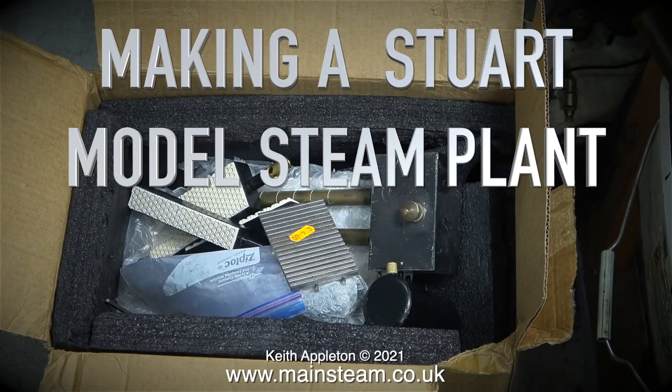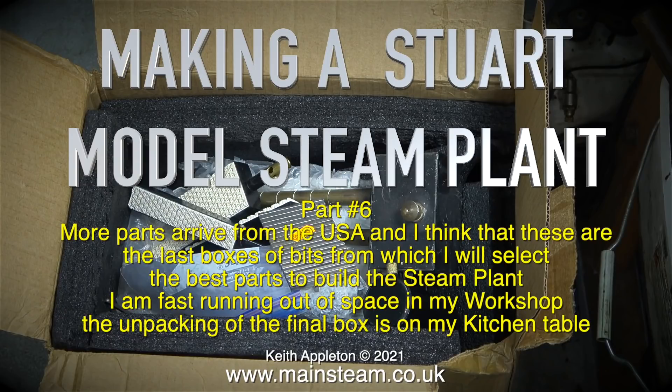Welcome to part 6 of making a Stuart model steam plant. More parts arrive from the USA and I think these are the last boxes of bits from which I will select the best parts to build the steam plant.